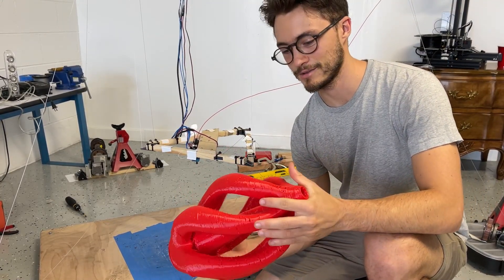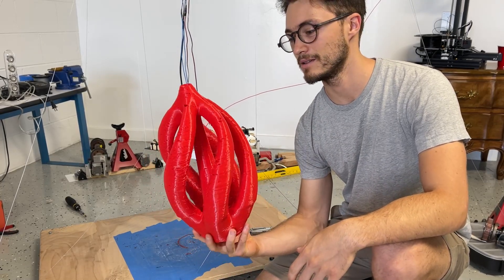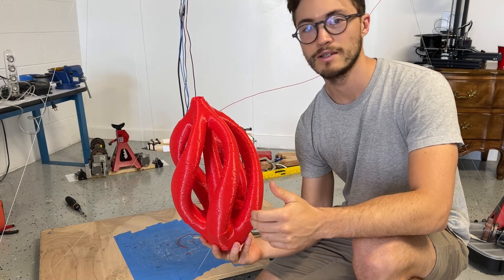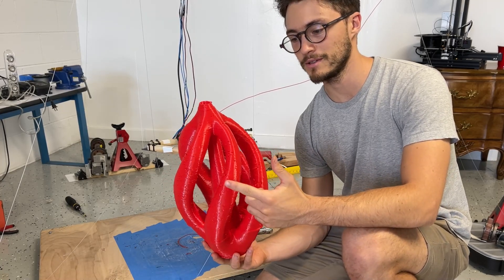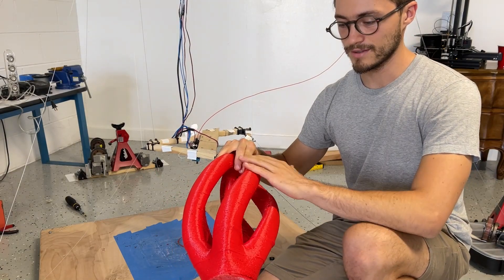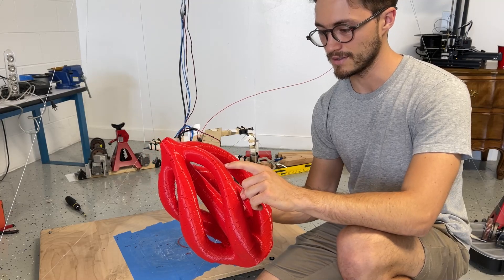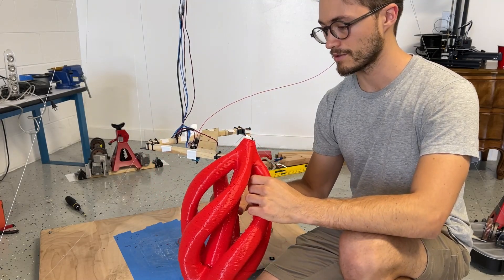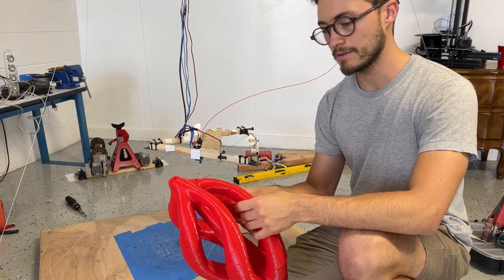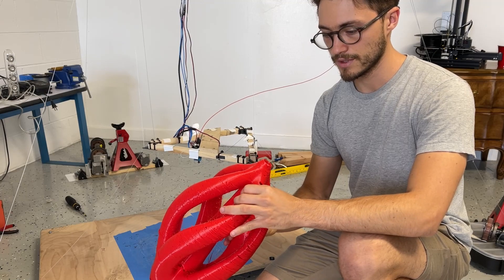Hey guys, so I just finished this 14-hour print and it came out really good for the first attempt. It's 0% infill with one wall thickness on the outside — that's where you can kind of see a lot of these folds here. So next time I think I would add a little bit more infill or just create multiple layers, and I think that should really help.